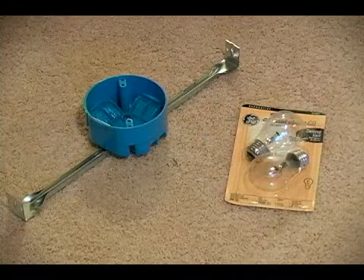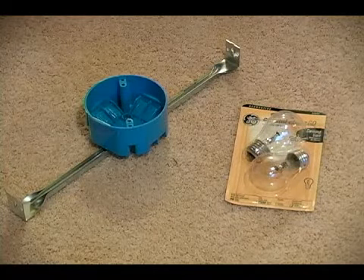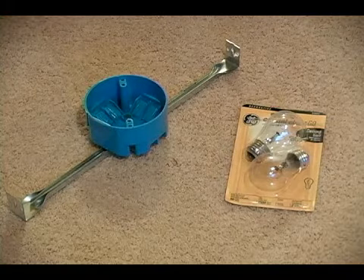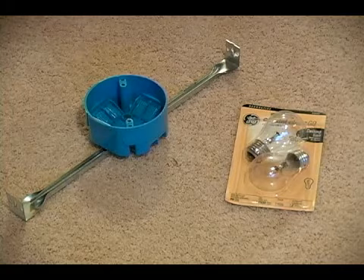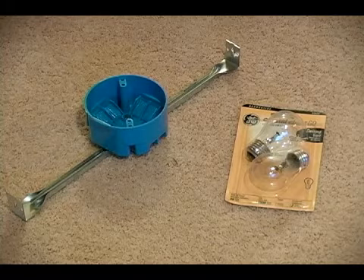Now a couple of things that are not included that we are going to need are light bulbs of course, and because we are removing an in-ceiling can light, we are going to have to install a fixture box so that we can attach our fixture to it.